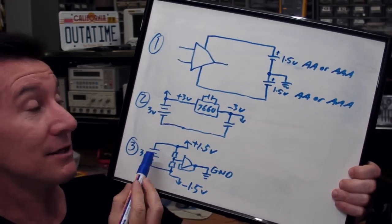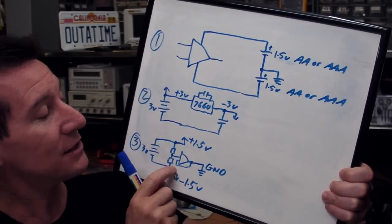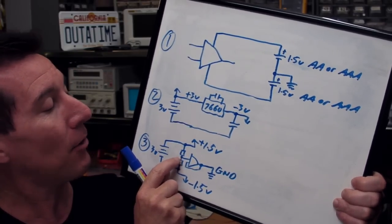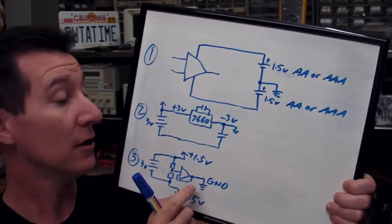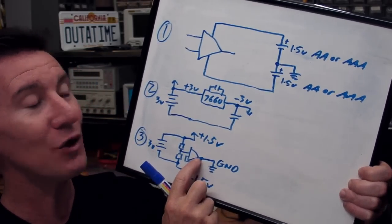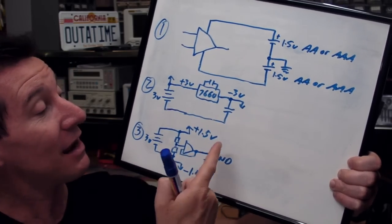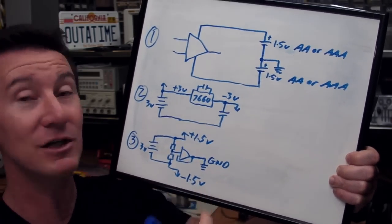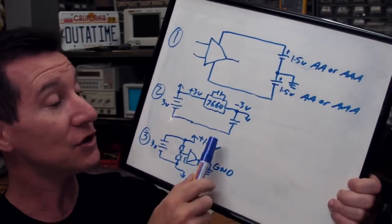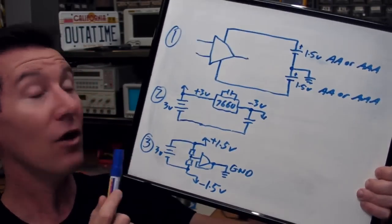Method three is to take a 3-volt battery and split it in half with two series resistors — very high value, maybe 100k, so you're not draining the battery. They're the same value, so you tap off 1.5 volts, and then you buffer that with a voltage-follower op-amp so it's low impedance. That becomes your ground. By that nature you've got plus 1.5 volts and minus 1.5 volts. You've got a single low-cost op-amp, no switching noise, you've generated your plus-minus rails, and you've only got a single battery to worry about for low-voltage battery detection. So I choose method three.